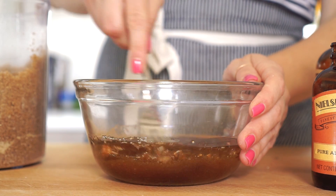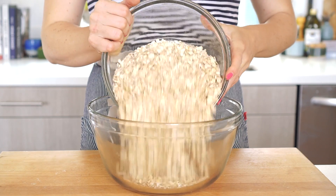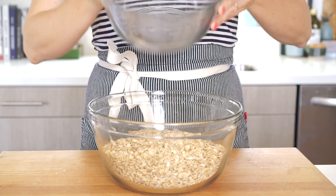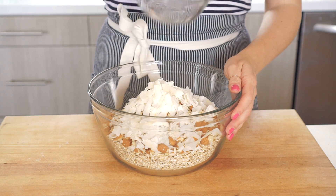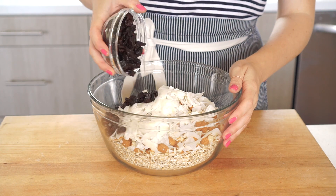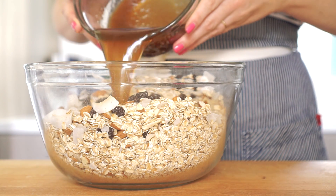Almond extract is my secret ingredient in this granola recipe. I love it because just a little bit enhances all that almond flavor that's in the granola. If you can't find it, not to worry — you can just skip it. Give that mixture a big stir and set it off to the side. Next, let's add the oats, almonds, coconut flakes, and dried cherries to a big bowl. Drizzle the maple syrup and brown sugar mixture on top and mix that really well together.